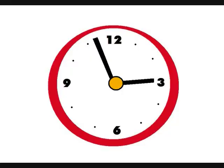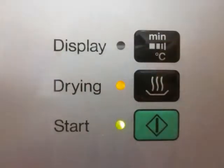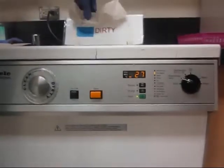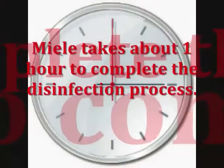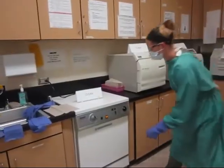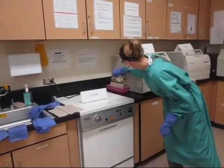She checks the clock — it's 2:57. Looks like she's just in time to start a cycle. Nadine pushes the green button and flips the sign to clean. And the magic begins. Please do not turn off the Miele in the middle of a cycle because the door won't open. When the Miele finishes, Nadine cracks the door open a few inches for cooling.